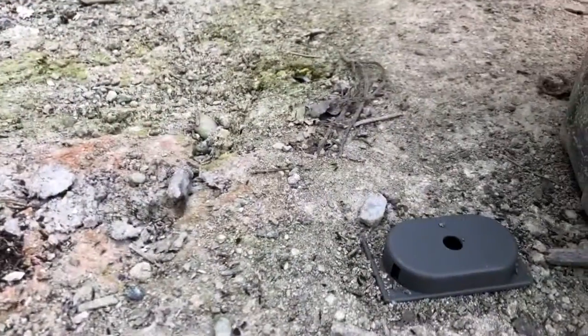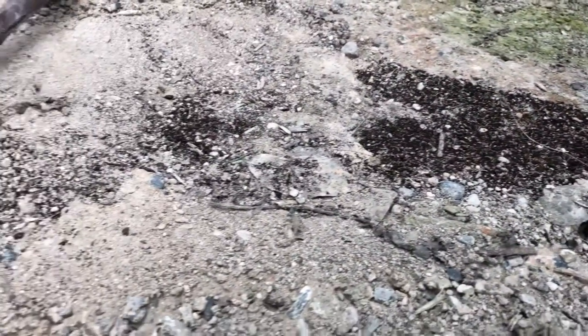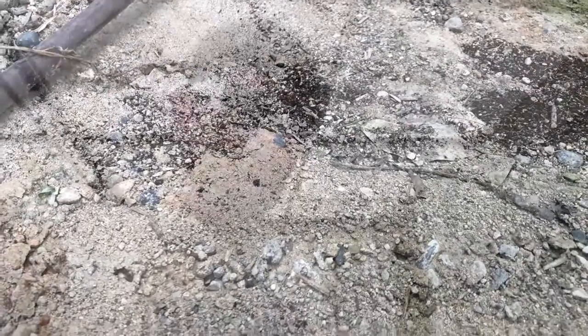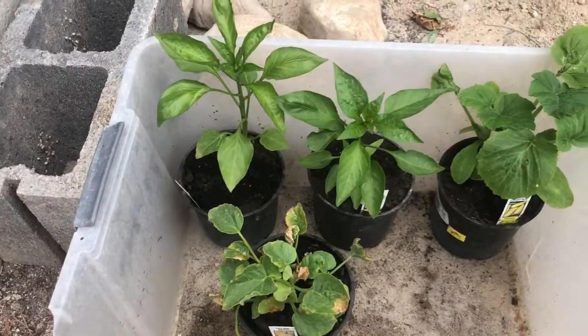The last thing I'm going to do before heading off to work is check on the ant bait and see if it worked. I also want to introduce our four new plants I picked up yesterday - I repotted them into bigger pots because Mother's Day is still a few weeks away and I want those roots to continue expanding. I got a cantaloupe, two peppers, and a squash.